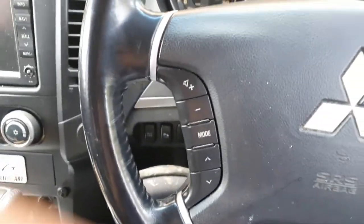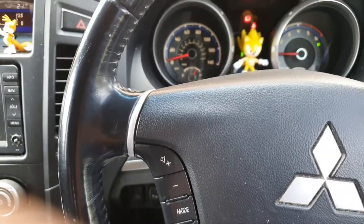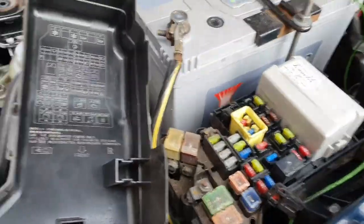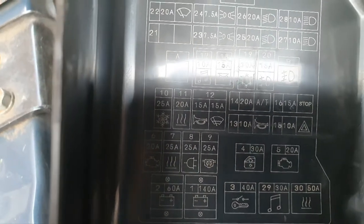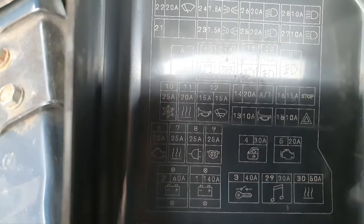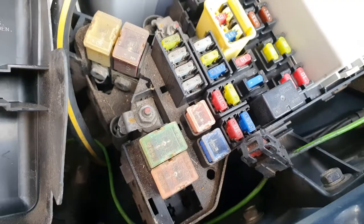The fuse for the washer pump is located in the engine bay — it's number 12, 15 amp, on the right next to the horn. Mine's fine, so it's not the fuse.